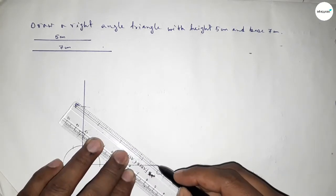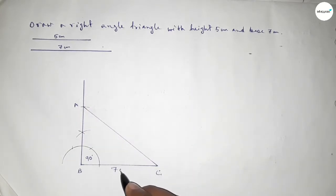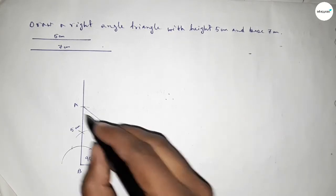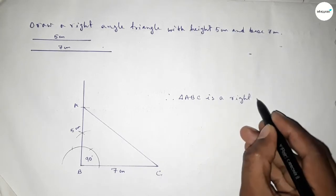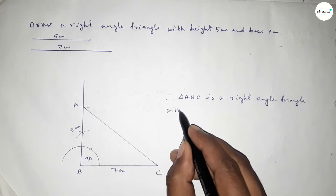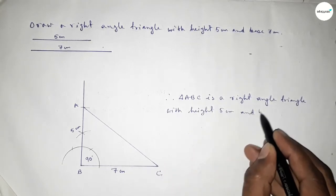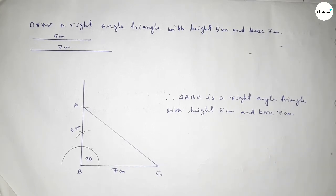Now joining A and C to get triangle ABC. This side is 7 centimeters and this side is 5 centimeters. Therefore triangle ABC is a right angle triangle with height equal to 5 centimeters and base equal to 7 centimeters. That's all — thanks for watching. If this video is helpful, please share it with your friends.